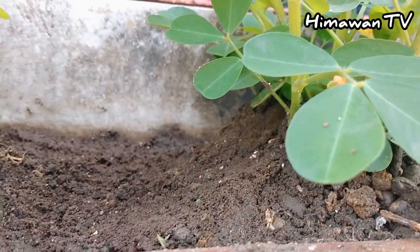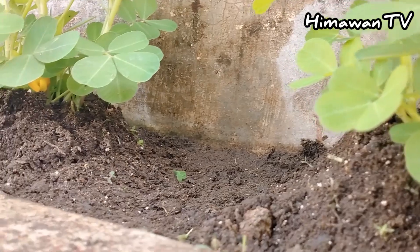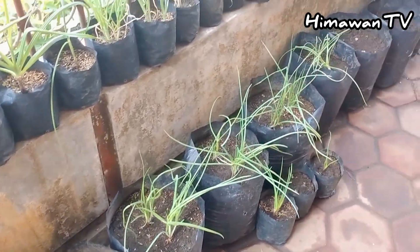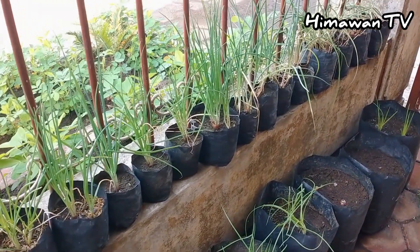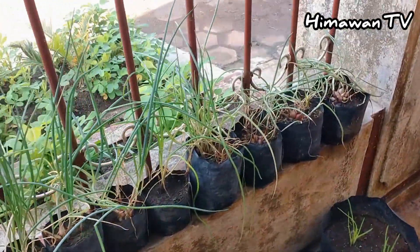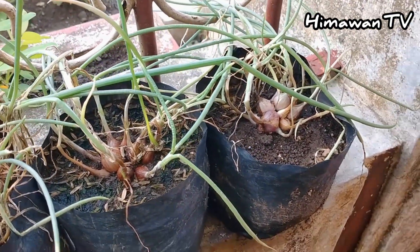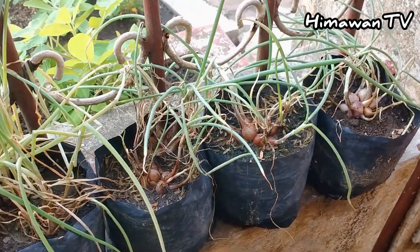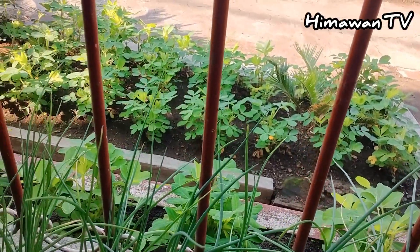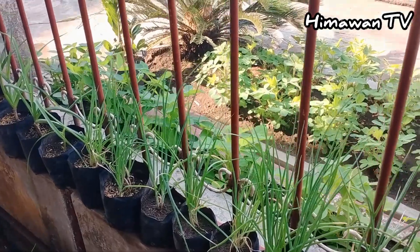Untuk tanaman kacang tanah sendiri sebenarnya tidak memerlukan pupuk. Cukup pembersihan rumput saja yang rutin, atau istilahnya disiangi. Biasanya kacang tanah itu cukup memerlukan 4 sampai 5 bulan untuk panen. Tapi kalau menggunakan bibit yang bagus, bisa sampai 3 bulan saja sudah panen. Saya ini menggunakan benih biasa, jadi kemungkinan 4-5 bulan sudah siap panen.